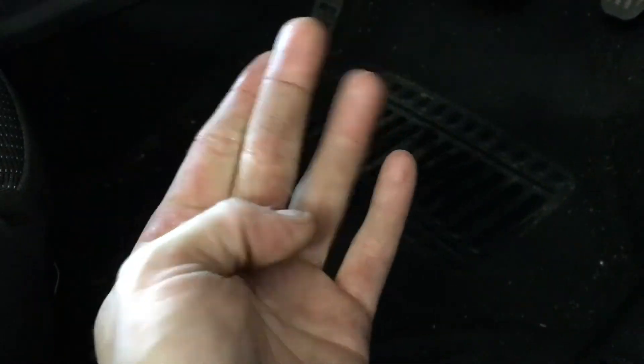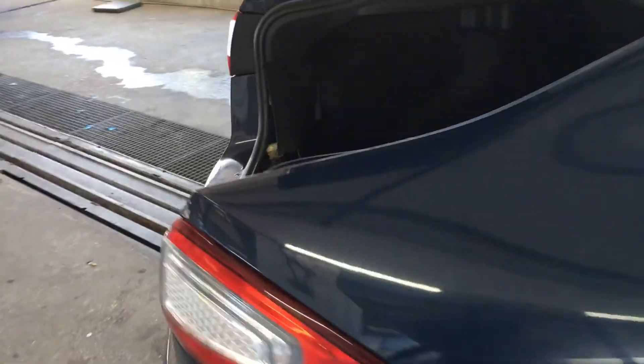Coming round to the driver's front, sticking my hand under here — there we go. We can see that it's wet under there as well. So we've got wetness in all four footwells, and we've also got water in the boot.